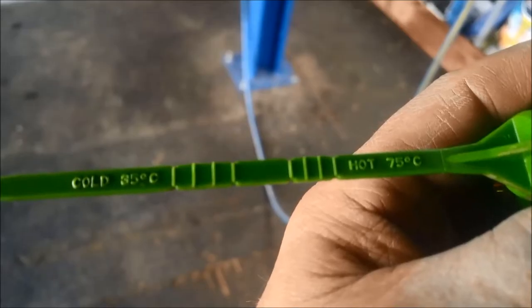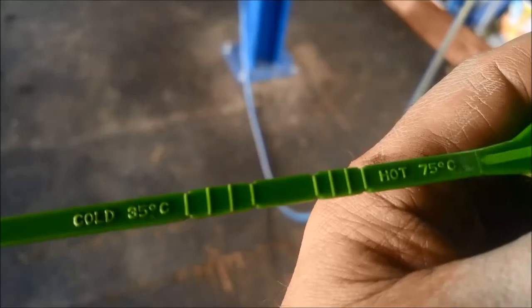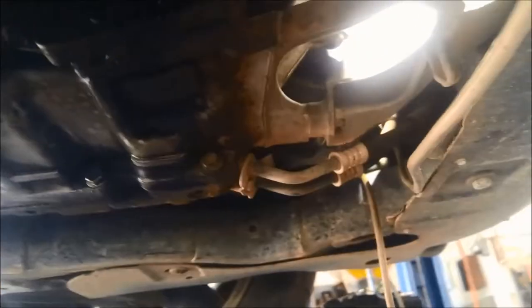The problem is there's not enough room in there for your hand. Cold level mark is 35 degrees. We're on about 32 degrees.